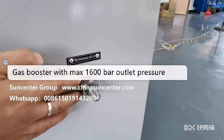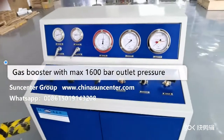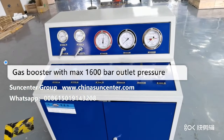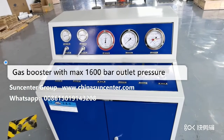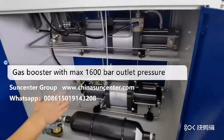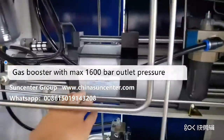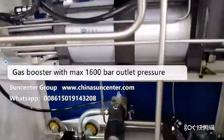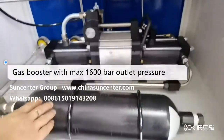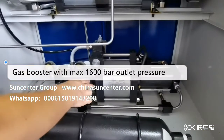This outlet port will block when maximum pressure is reached, and this machine can increase gas pressure to a maximum of about 160 MPa. Inside the machine there are two gas boosters: this one is the high pressure two-stage gas booster, and this one is the one-stage low pressure gas booster.